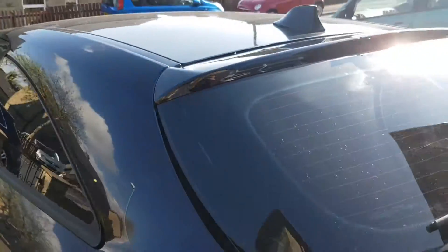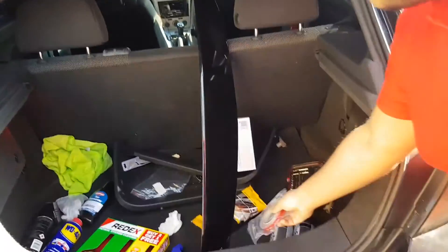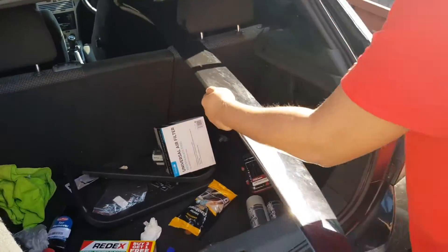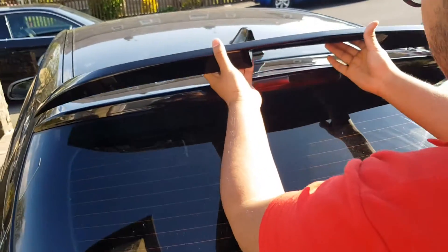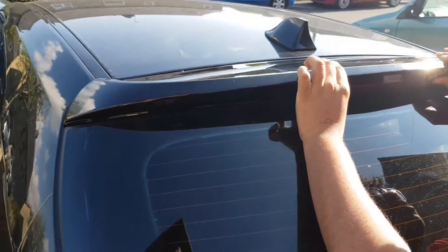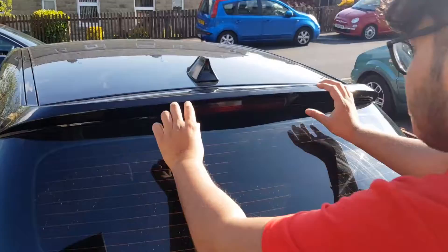So this is the old spoiler, it's just a lip basically. So you want to start off grabbing that short spoiler first. So this is the spoiler. You want to clean this area, the whole area, and you want to clean the bottom of the spoiler. You can clean the top afterwards because you're going to have fingerprints on it anyway. So this is how it's going to sit. That's the new spoiler — as you can see it's a big difference. Looks really nice, it's more out there, bulging.